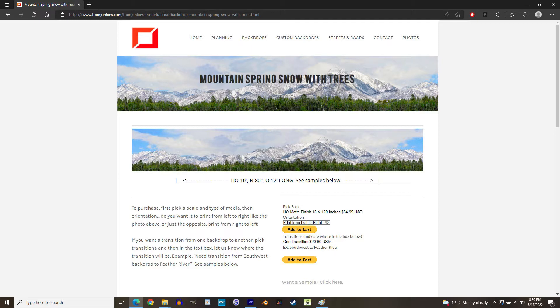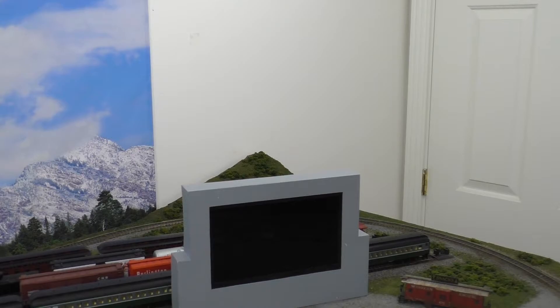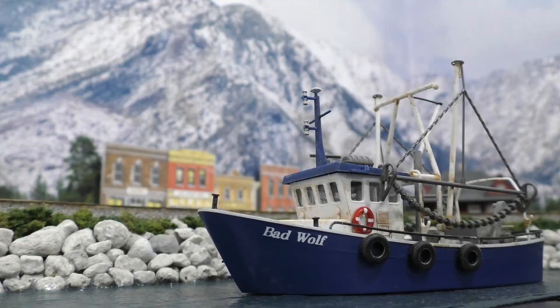The backdrop I chose is called Mountain Spring Snow with Trees, and I actually bought the O-Scale version instead of the HO version because I wanted it to be as long and tall as possible. The layout covers 14 feet of wall, but the largest standard length on the site is 12 feet, and it would have cost significantly more to make a custom backdrop 2 feet longer, so I decided to just get the standard 12-foot version and not have it go all the way to the ends of the layout. This didn't really matter in the end because one end is right next to a window, and the other one is tucked away back in a corner. The backdrop is 2 feet tall, which is plenty of room for the snowy mountains to realistically tower over the scenery and give a good illusion of distance.